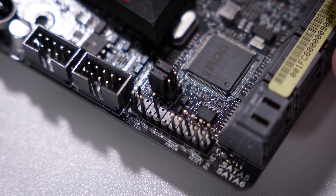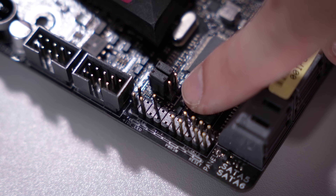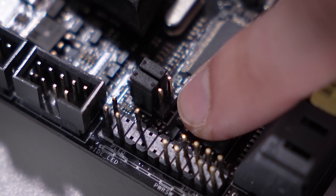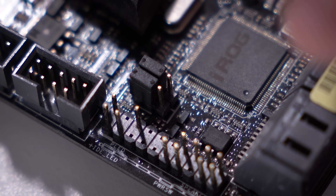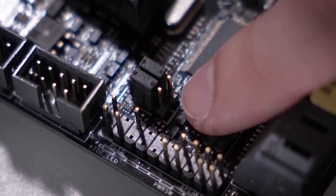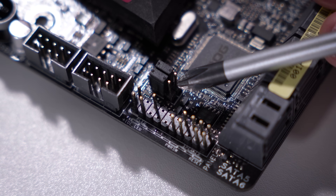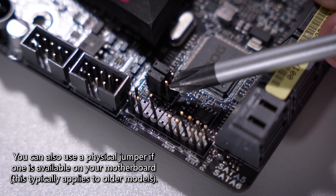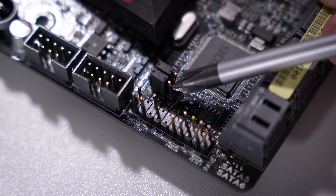Option two involves manually jumping pins on your motherboard. The two that correspond to the clear CMOS function are these two right here — though the text labeling them may be written elsewhere on the board, so it might be a bit difficult to find. If you're in any doubt, just go to option three. But once you find those two pins, with your system fully powered off and disconnected from the wall, you can take something like a magnetic screwdriver and hold it across those two pins for about 10 to 20 seconds.